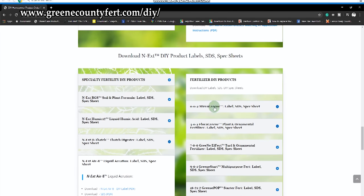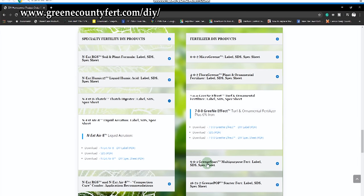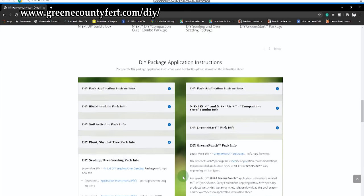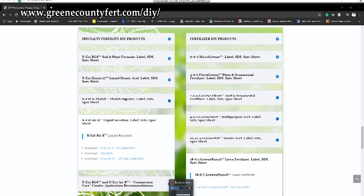You'll be able to find spec sheets on everything from individual products all the way to combos. And then with that, we also provide specs, application rates, as well as other micro regimens that you can run in your lawn and landscape. So if you'd like to see that for a little more in-depth look at what we're talking about in this video, make sure you go over to greencountyfert.com/DIY for all of those details.